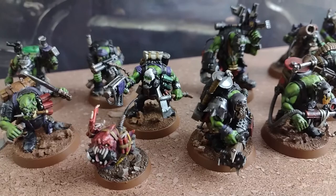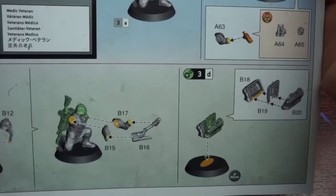As such, if you want to maximise the options afforded to you with the Death Corps kill team, we'll have to be a bit creative with the sculpts and throw out the assembly rules.